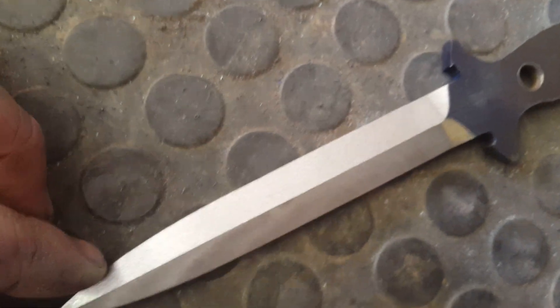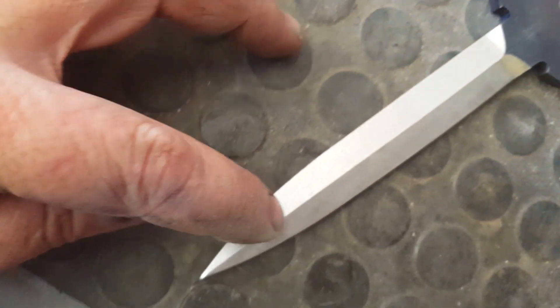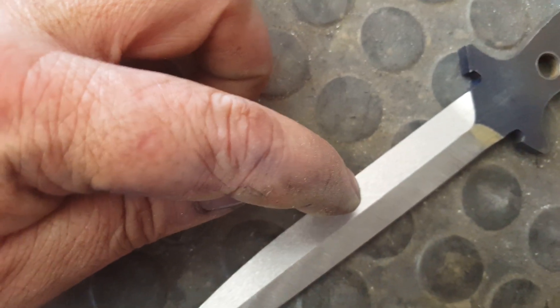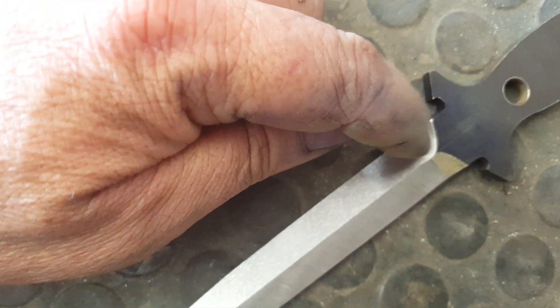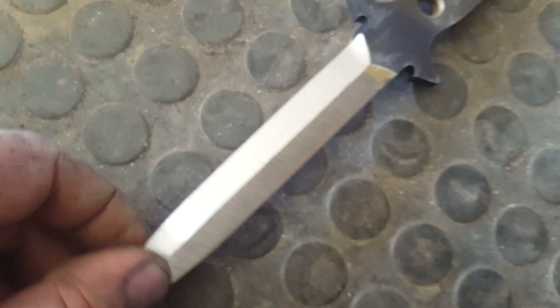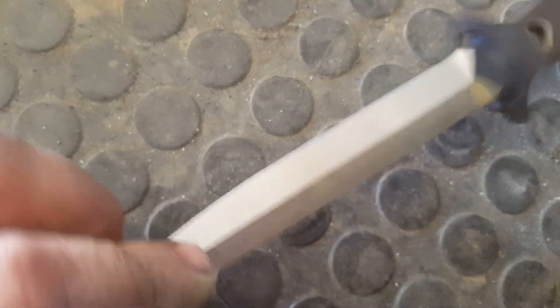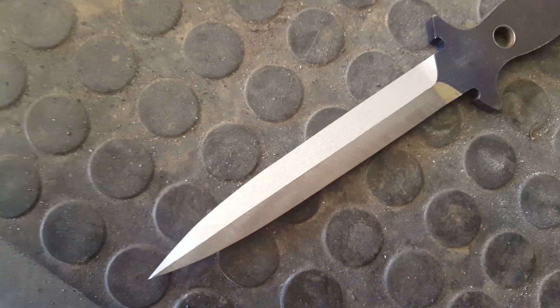The trick here is even pressure. Imagine yourself as a little surface grinder — even pressure, because as soon as you stop, the little wheel is going to dig in. So don't do that. It takes a bit of practice. You can see I've done two sides of this — now we'll do the others, and then it's off to the heat treat. Cheers!